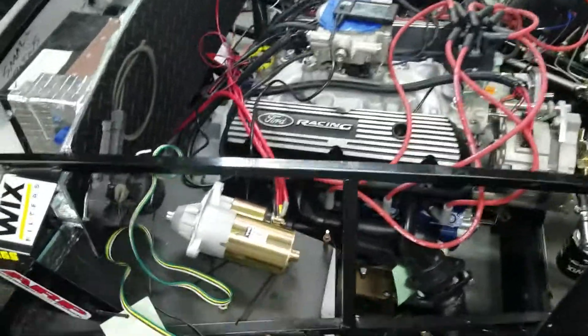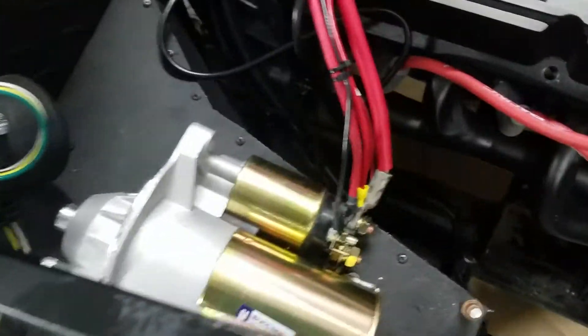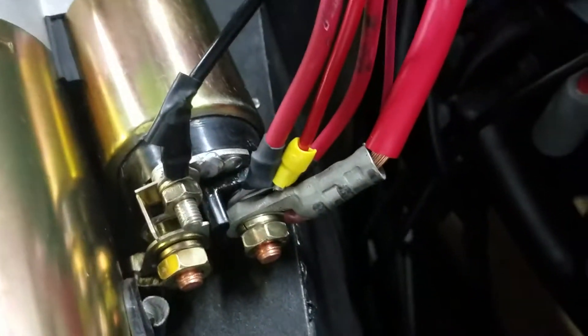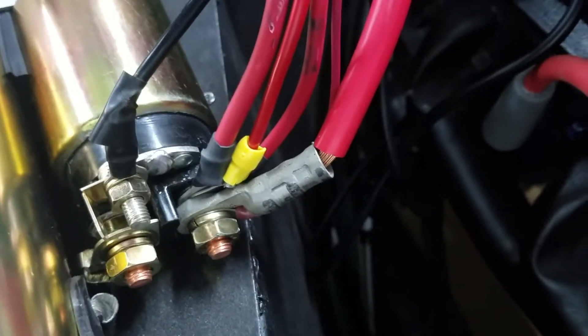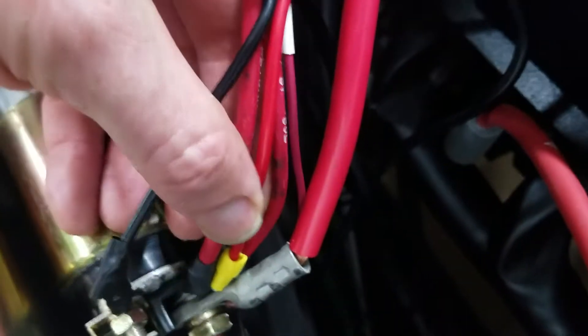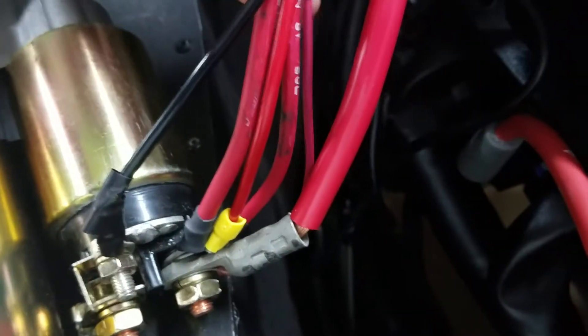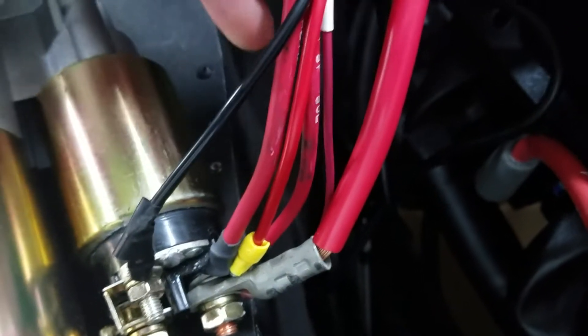The starter — just purchased this starter. Got back here, the wiring here, that wire — the thick wire, 4 gauge, is coming from the battery. It's not enough, I know. The three other red wires are coming from the Ron Francis harness. One of them is for battery, one goes to the switch, and the other one goes to powering the fuse box, I believe.